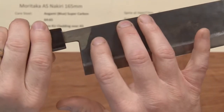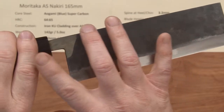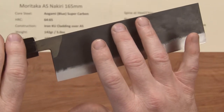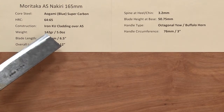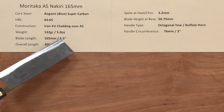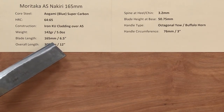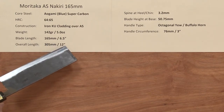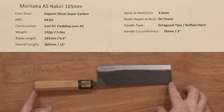All these Moritakas have welded-on steel tangs onto the main blade for longevity in the handle. The weight on this knife is 142 grams or about five ounces, so pretty light. The blade length is 165 millimeters, six and a half inches, and the overall length of the entire knife is about 12 inches.